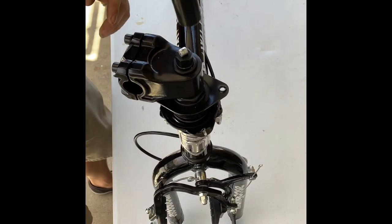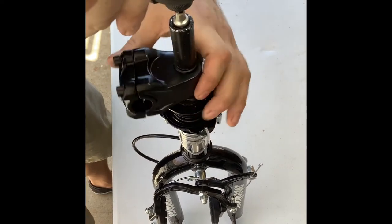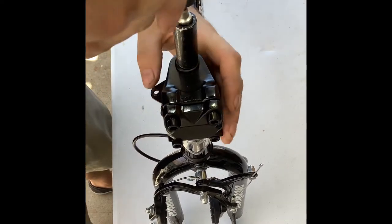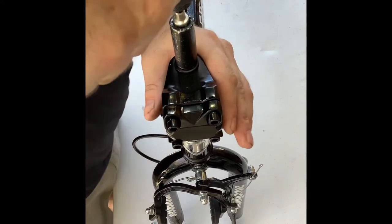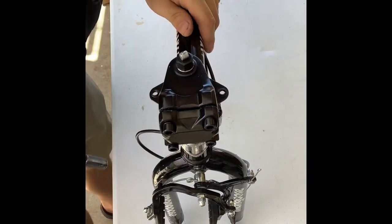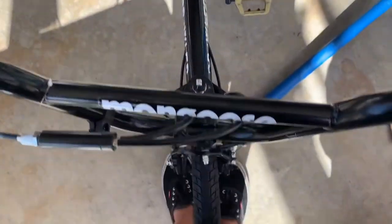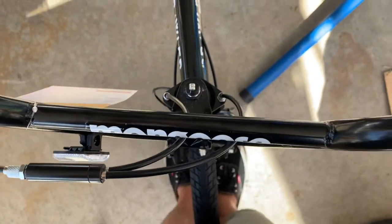First things first — much easier to do this now. 14 millimeter, line that thing out straight. Once you've got the front wheel on, before pulling that up, it's much easier.